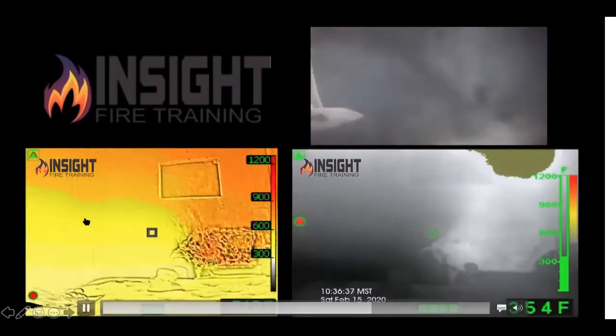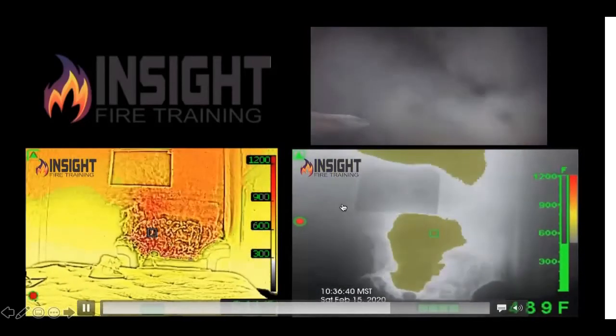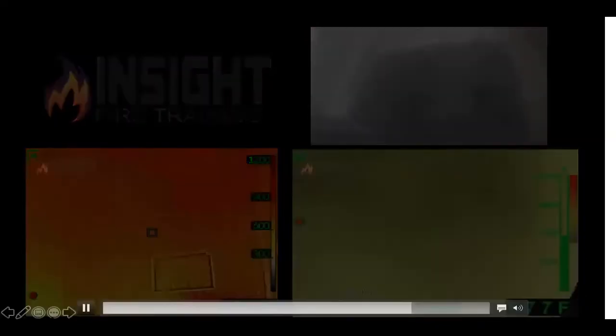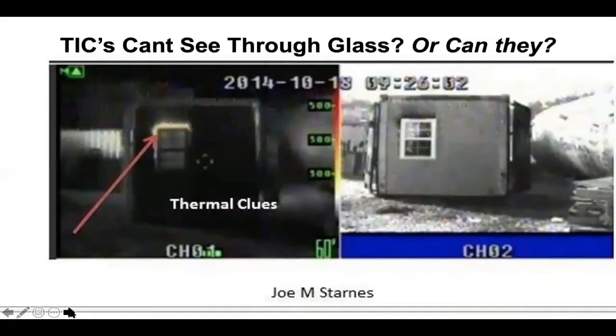Most of them will not tell you this, but the germanium window — which is the front of your camera, made of a very thin piece of metal — is not meant to be exposed to greater than 400 degrees Fahrenheit. That means we shouldn't be standing up and sticking it in an exhaust.